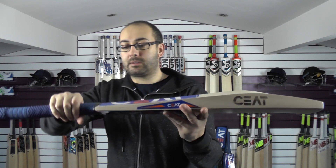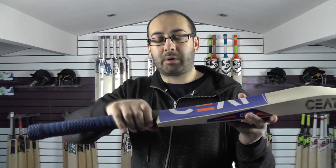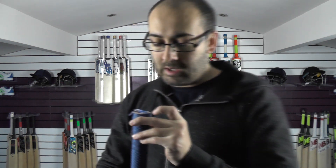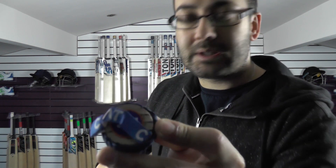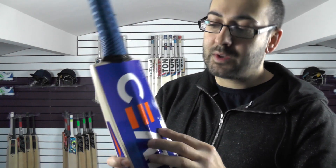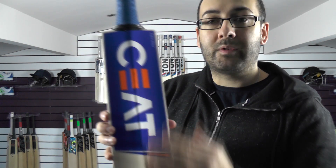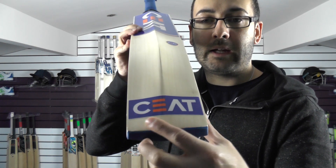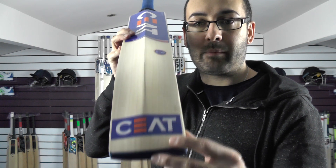More of a duckbill toe on this one with the spine rounded off into the toe, and you're getting the spine up into the handle. So a slightly flatter handle at the bottom, medium to thin thickness tapering to a round at the top. You're getting black rubber inserts in the handle. These stickers are not textured or embossed - there's not a great deal of detailing in the stickers, very simple. And then you've just got the Seat sticker at the bottom there.